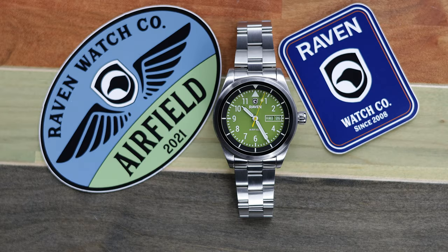Hey there, everybody. Don Evans here for Watch Report, and today I have the Raven Airfield in for review.